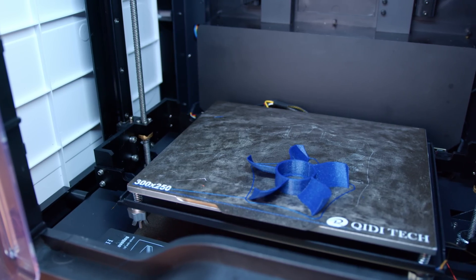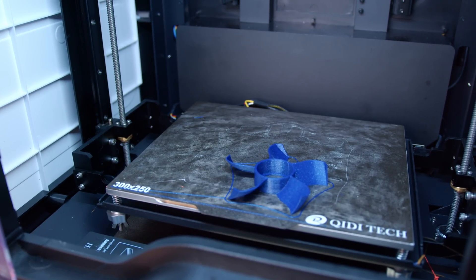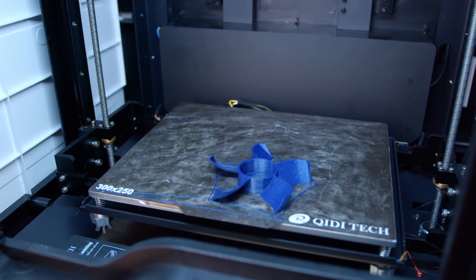The build volume of the printer is 300 by 250 by 300mm, with an overall printer size of 610 by 515 by 678mm, and it weighs a pretty hefty 28 kilograms.